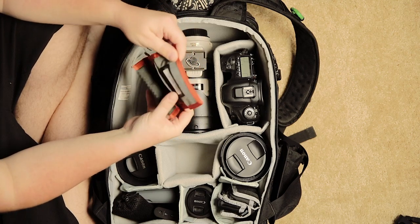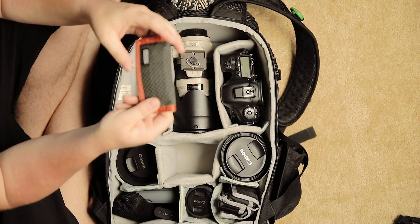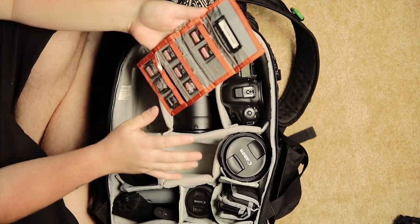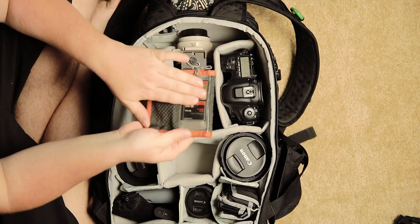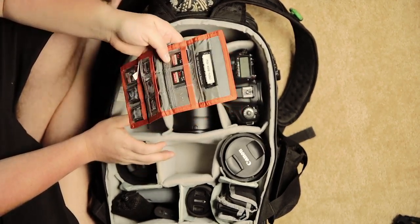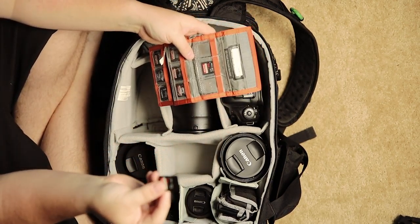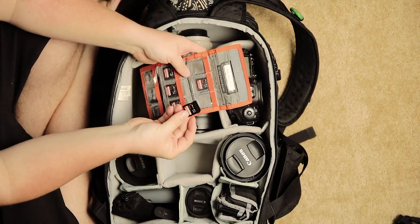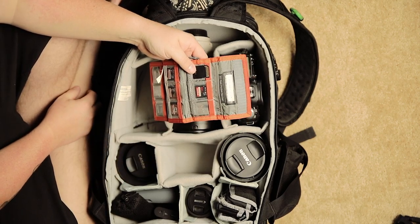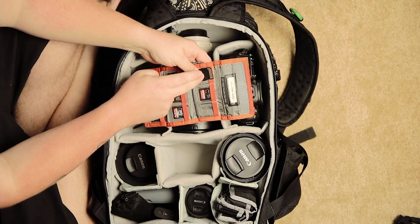Extra memory cards. I carry a Think Tank little pocket card holder that holds all my memory cards — a bunch of 64GB and a couple of 32GB cards, plus CF cards on the back side. A good way to tell if you've shot on a card: when you're done with it, turn it around face-down. That way you know you've shot on it and you won't put it back in the camera and format it accidentally.